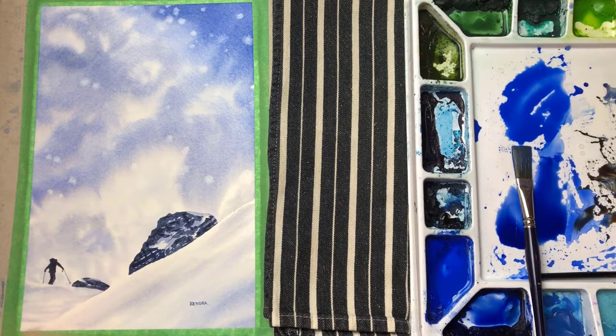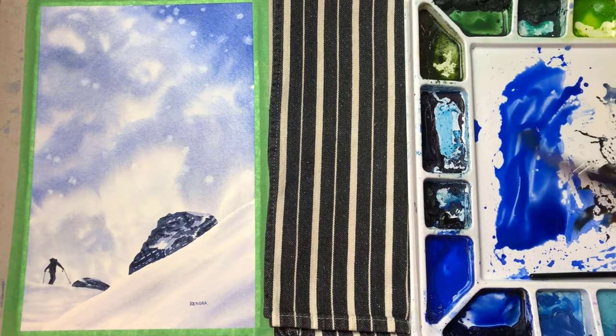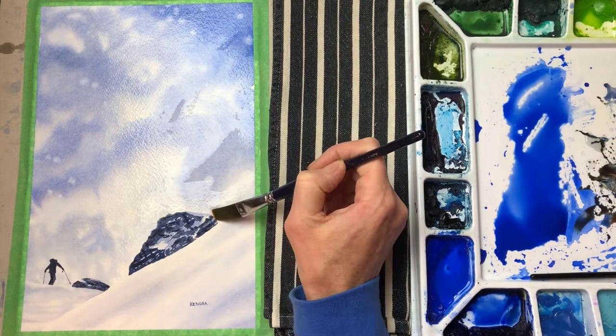If I darken the sky, then I think it will help illuminate this area down here. But I have no idea if this is going to work — this is a total gamble. Taking a finished painting and adding a whole other layer is risky. It might work or it might not. But I'm willing to take the risk because it's more fun to paint it than to always wonder.